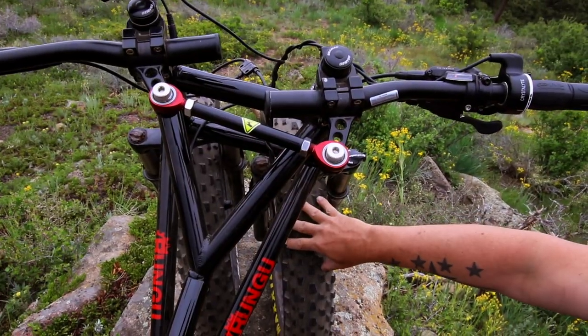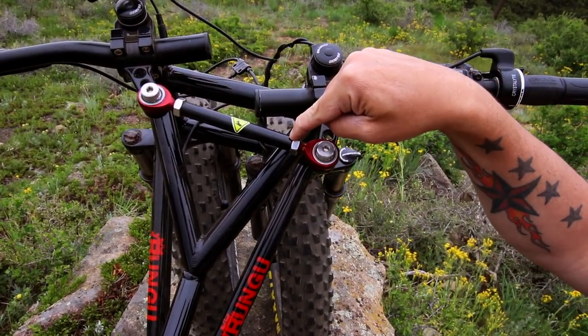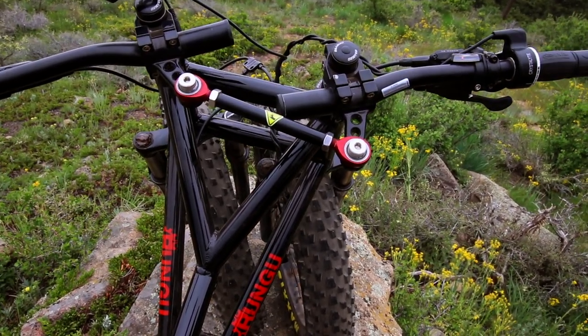With the two front tires, Rungu figured out a great way to make it work — this linkage system here. When you turn the wheels, the tires stay parallel to each other. Great feature.